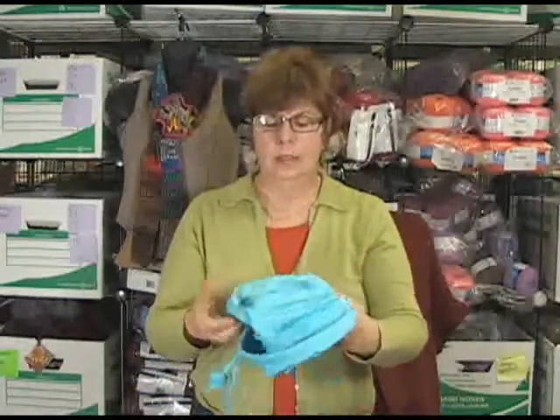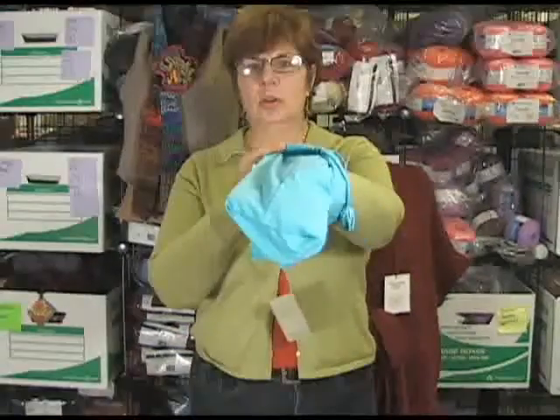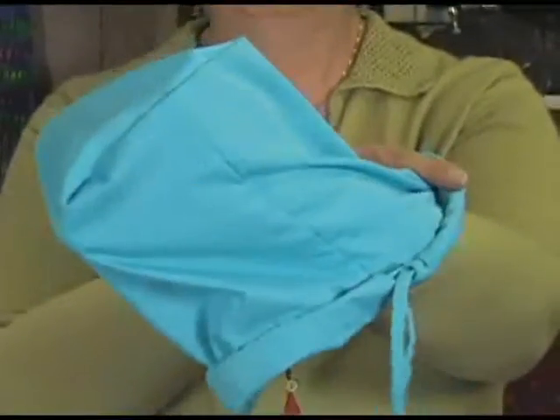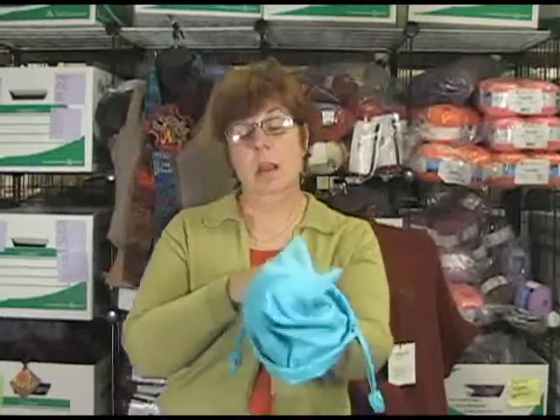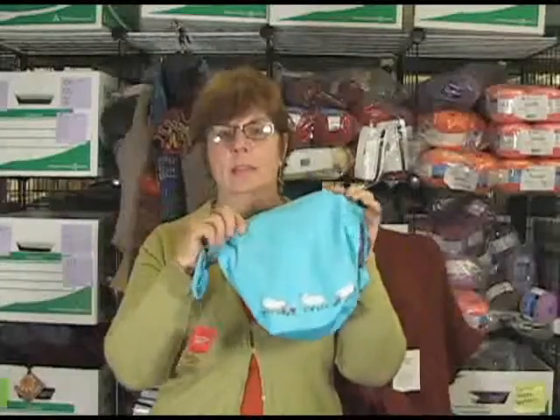Look at this bag — it's well-seamed, turned inside out. There are no seams to even look at. It's all reversible. You could protect your little sheep inside, but I think you would want your little sheep bounding across the meadow on the front of your bag.